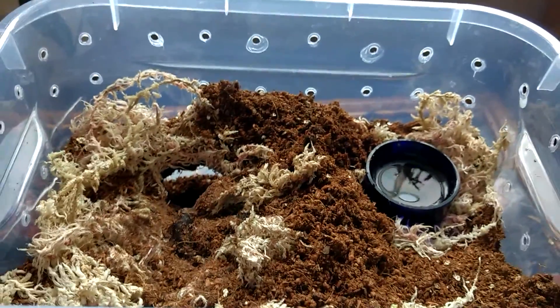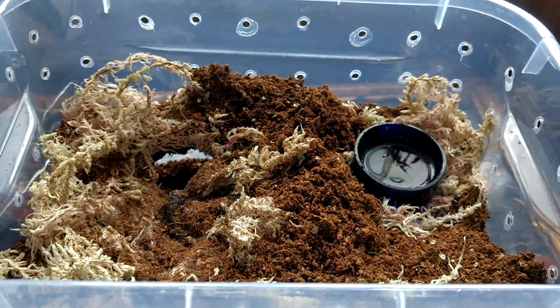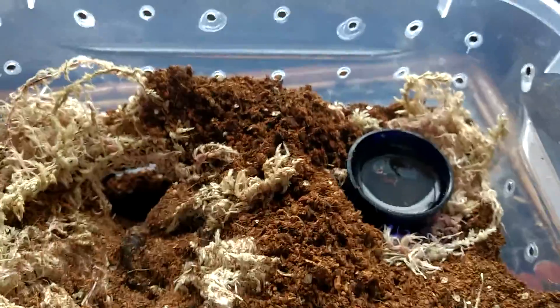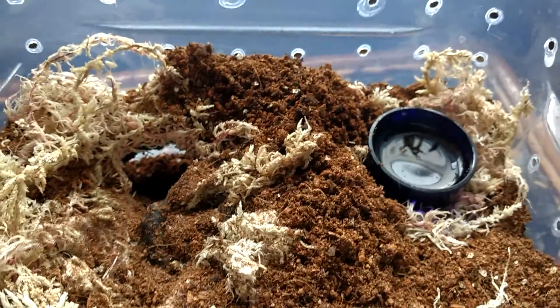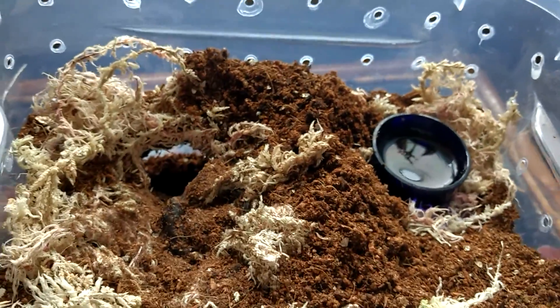This is the new setup for my P. cancerides, which I rehoused about a week ago. I didn't show you because it wasn't particularly exciting and it went without any issue. And in that week it's done this.